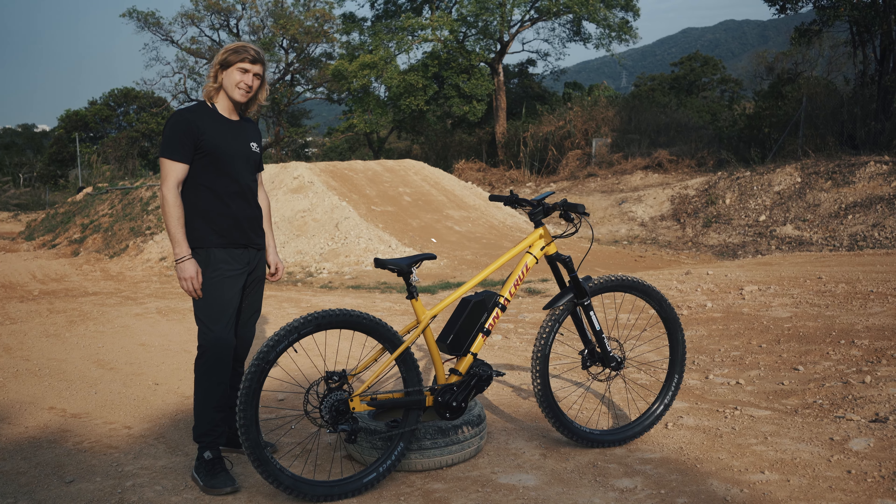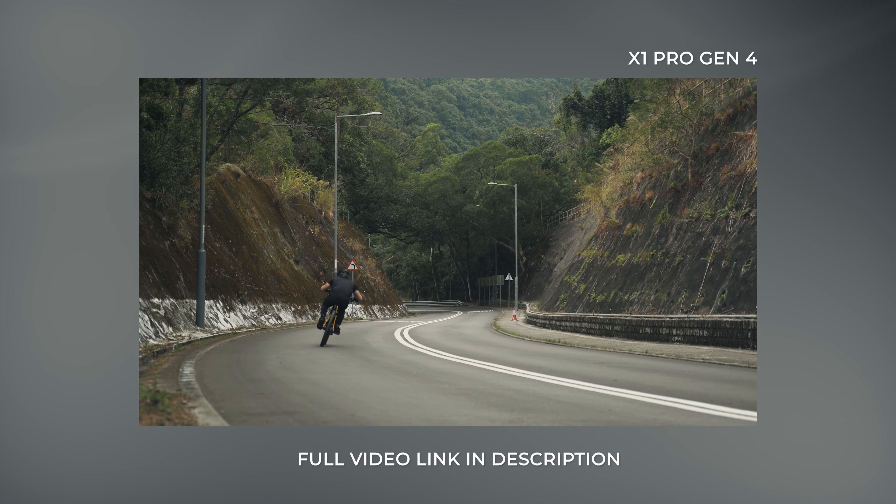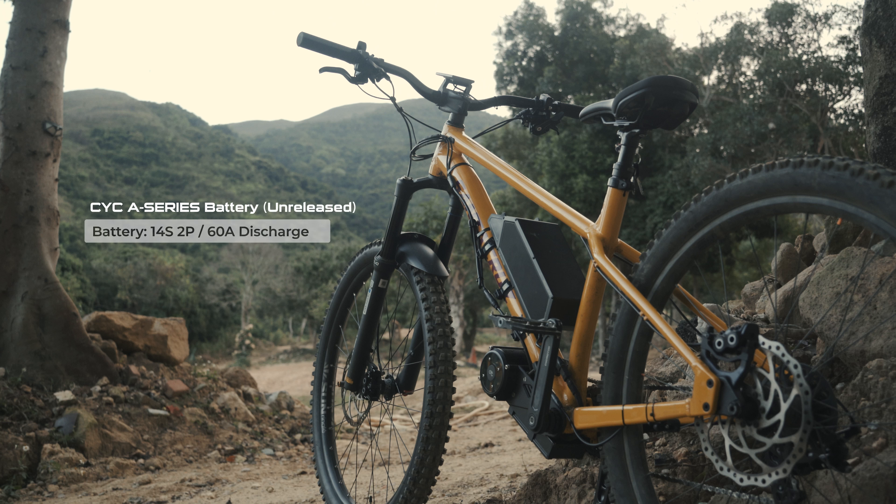Hi, I'm Rikas. Today I'll be explaining the bike we used for the promotional video for the X1 Pro Gen4. The battery is a 14H2P battery, capable of 60 amps continuous and 80 amps peak.